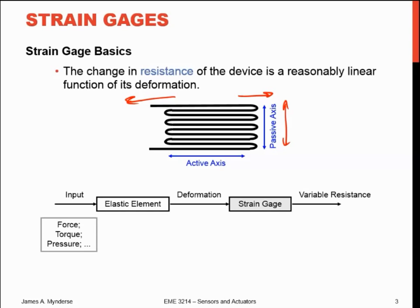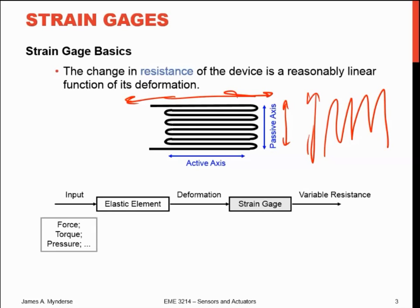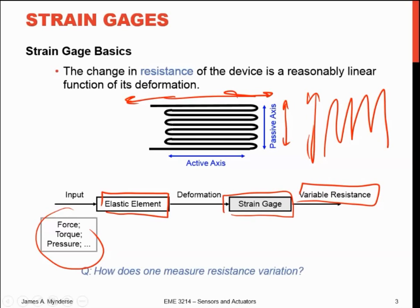If I need to measure strain in a couple of different directions, I can use a couple of strain gauges. Since they're fairly directional, I can separate the strain in one direction from the strain in another direction. So our input is whatever force, pressure, or torque applied to some mechanical thing — it's going to elastically deform whatever we have the strain gauge glued to. That deformation deforms the strain gauge, and that results in a change in the resistance of that strain gauge.